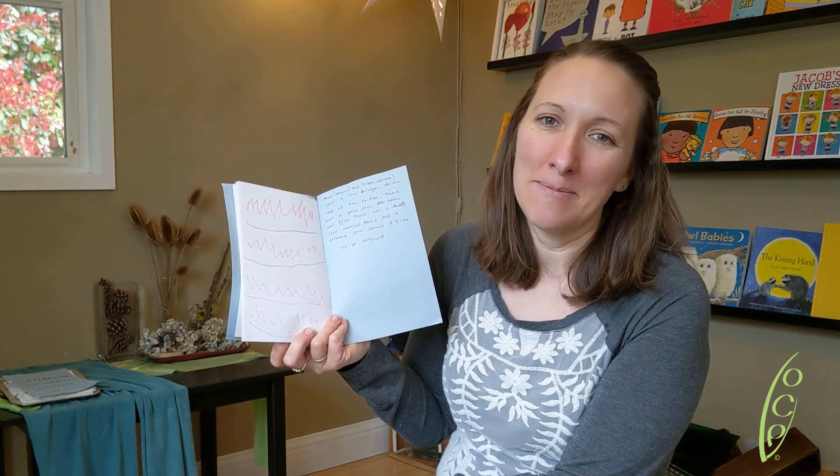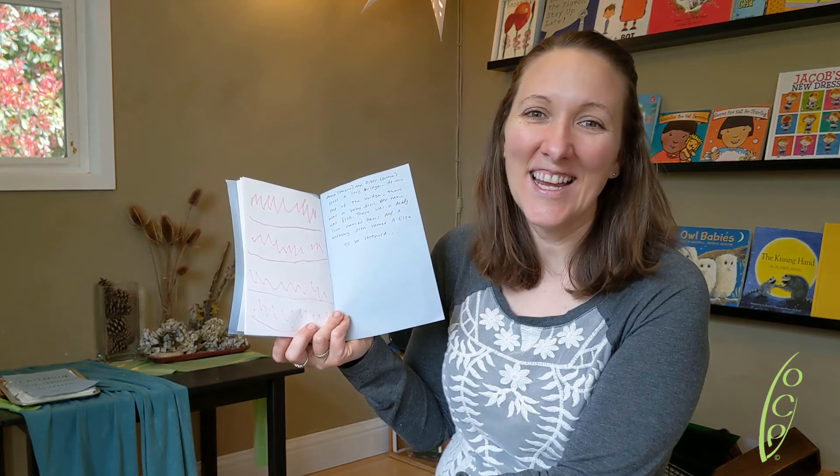I hope you guys have so much fun with all these possibilities and enjoy making a book today. Take care!